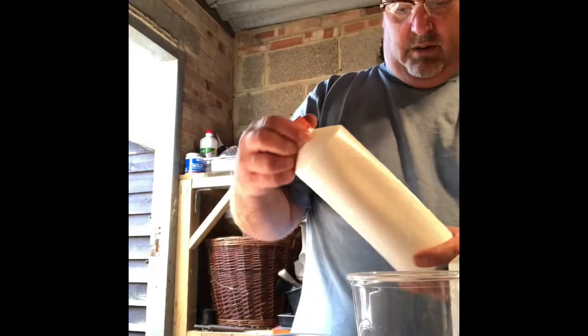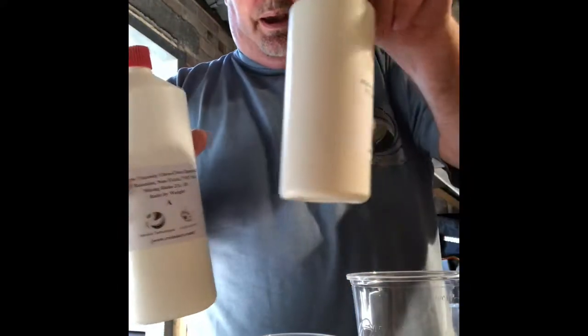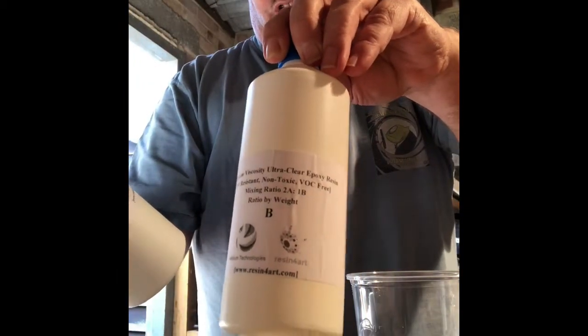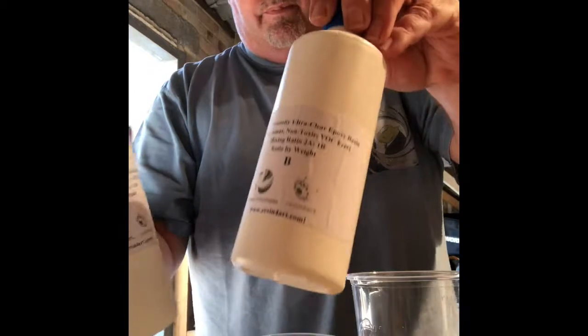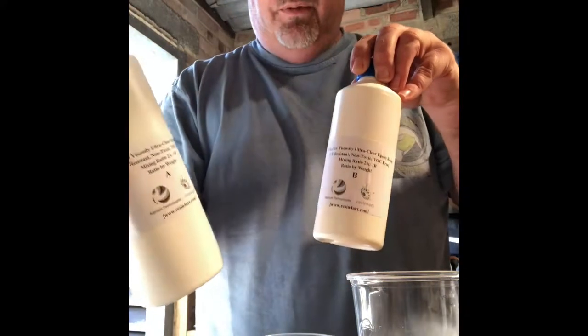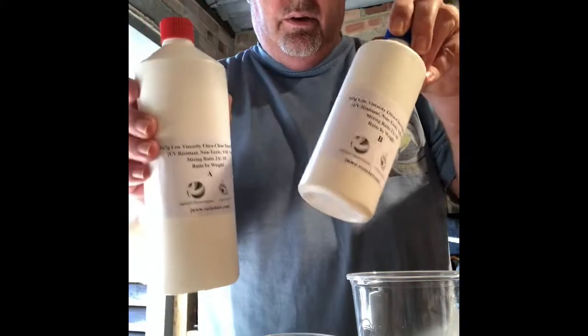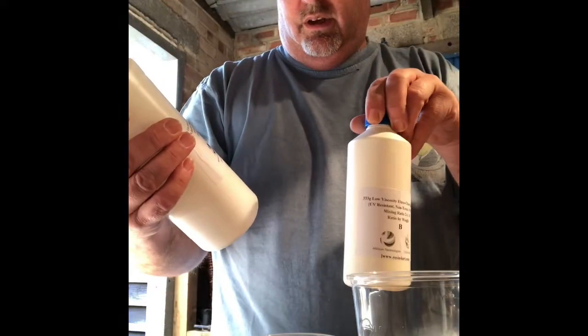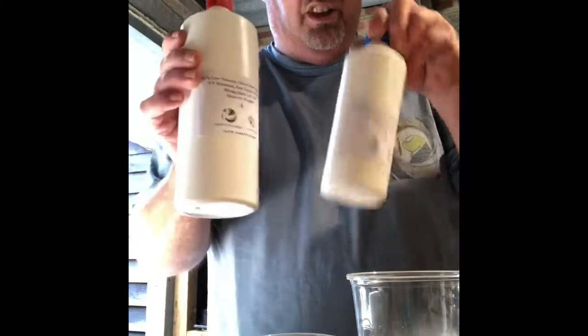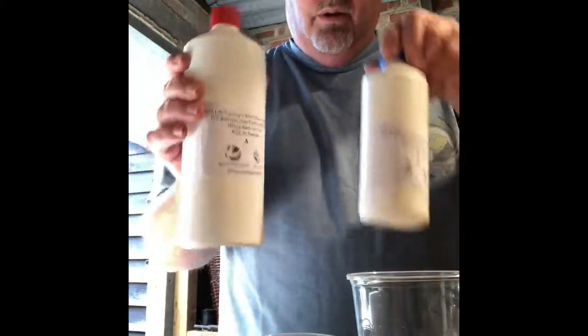The resin will cover that back up again, so hopefully it'll work. The resin I'm using is a two-pack ultra clear low viscosity resin, and it's from Resin for Art. I'll give them a shout out because I love this stuff — it's really cool.